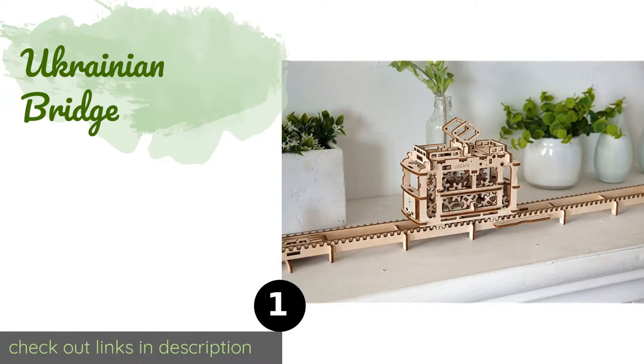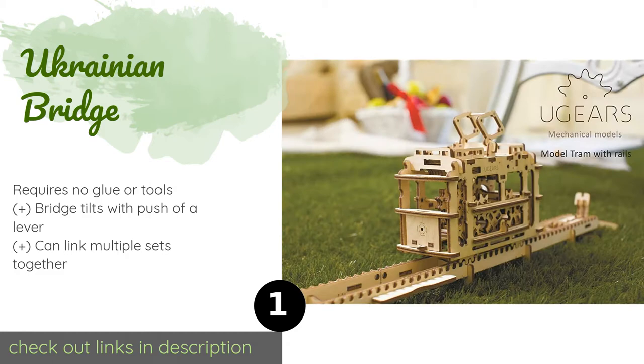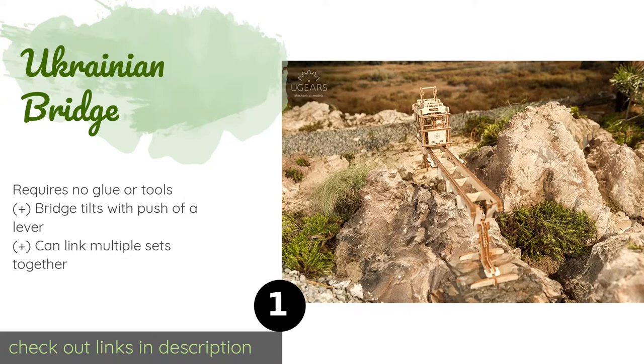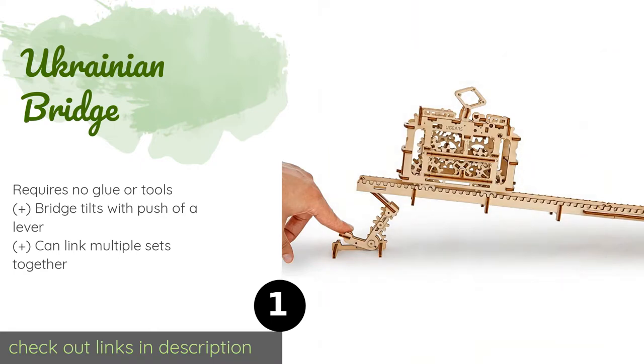The first product on our list is the Ugears Bridge. The rubber motor on the Ugears Bridge allows the car to glide down the track smoothly in both directions. The tram has a hidden box inside where you can stash secret messages for your kids to discover. This product is available on Amazon for $39.